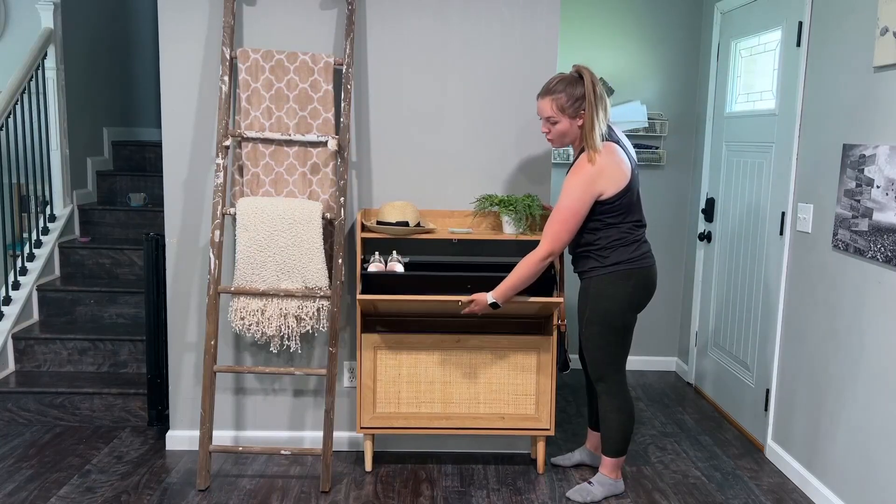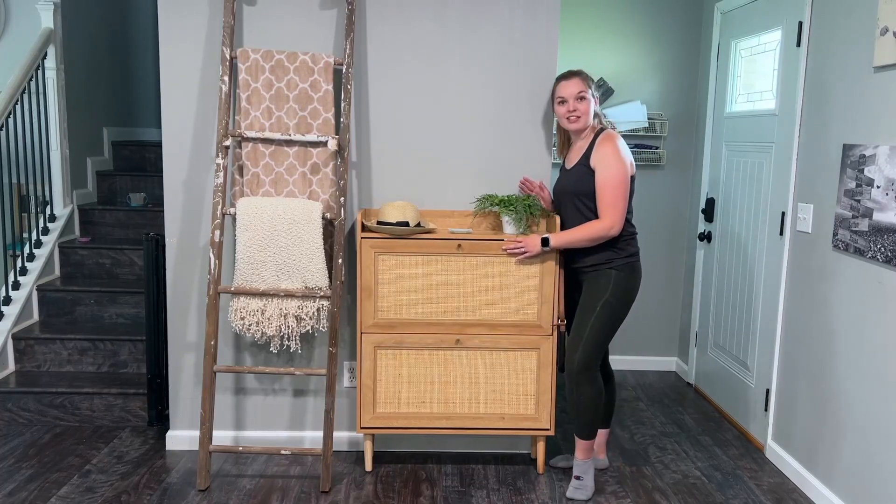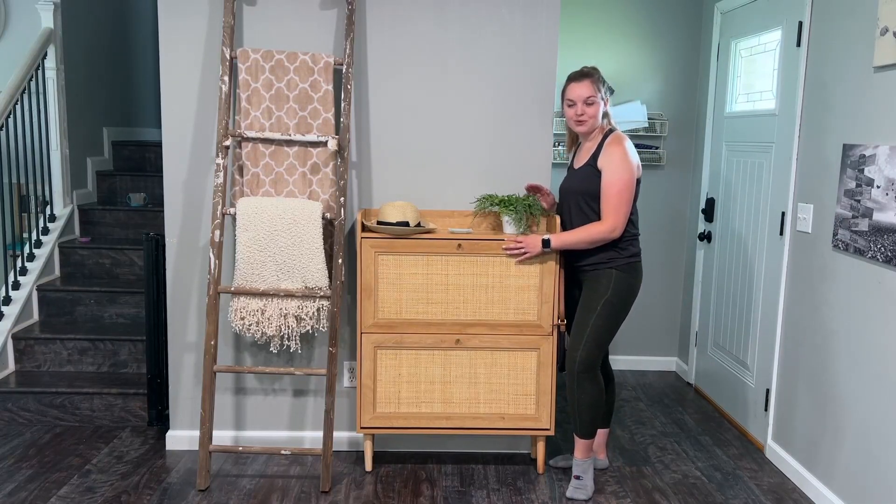These drawers really open up seamlessly. I have a little pair of shoes in there right now, but I'm going to get this all filled up and show you just how many pairs of shoes this can hold.